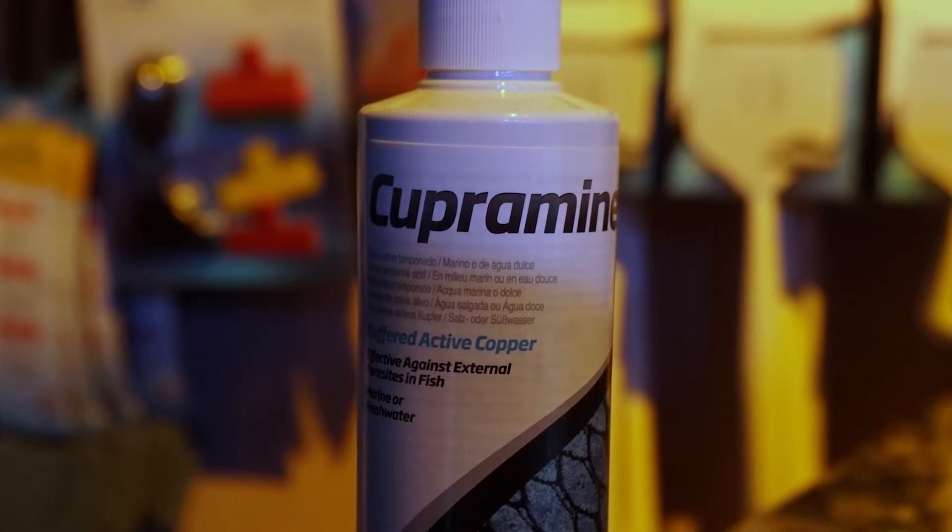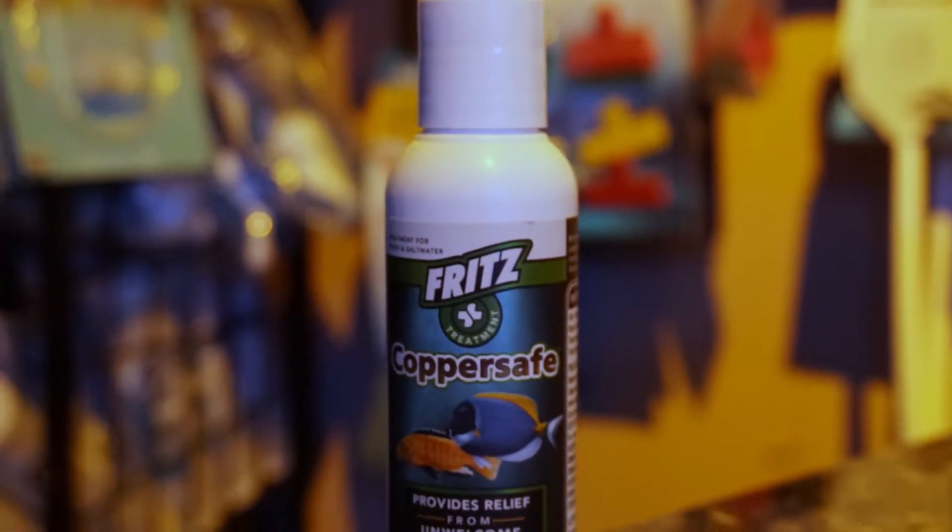Hey everybody, Eli again here to talk to you a little bit about using copper as a medication. In front of me right now I have both Cooperman and CopperSafe, which are the two copper medications that we offer here at our OSA locations.